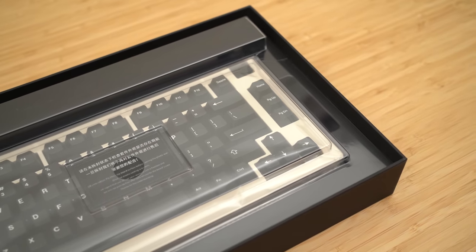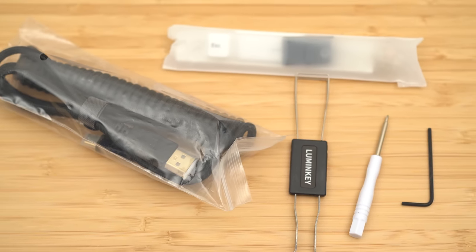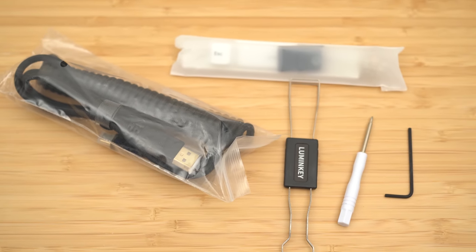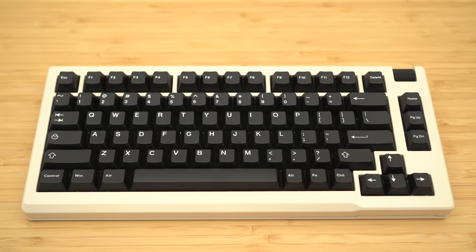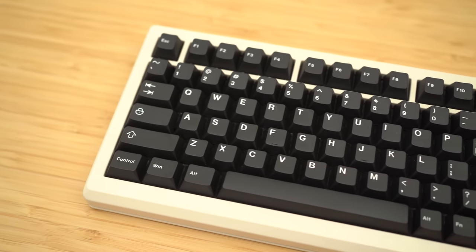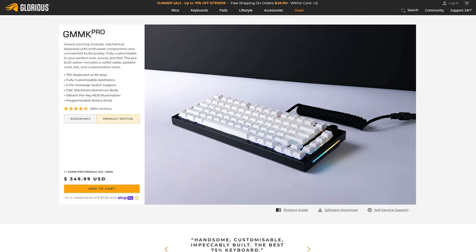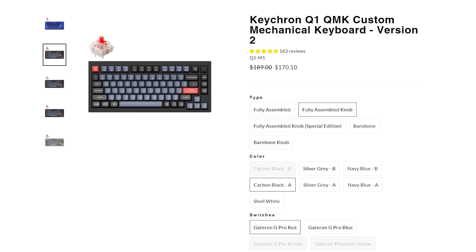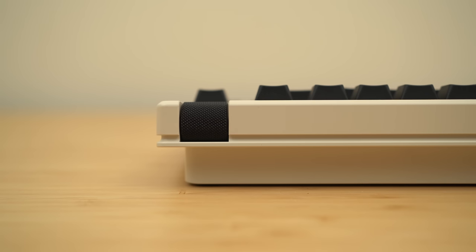The version I have is the fully pre-built, with the keycaps and switches installed. In addition to the keyboard, you get accessories like cables, switch pullers and such. I have the white one, but it also comes in black. The LumenKey 75 is a 75% gasket-mounted custom mechanical keyboard, and this is nothing like a simple GMMK, Keychron, or Icunix that you can just buy off the shelf. The LumenKey 75 is a legit custom keyboard, just pre-built for you.